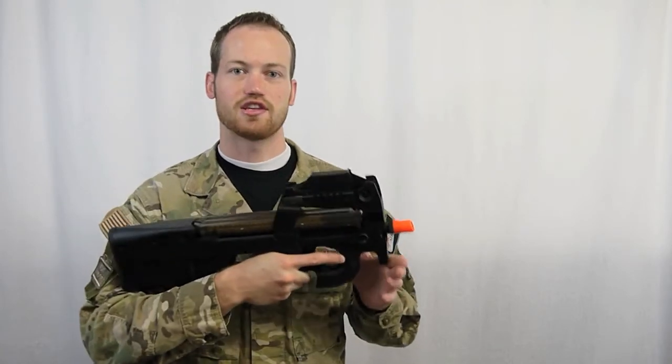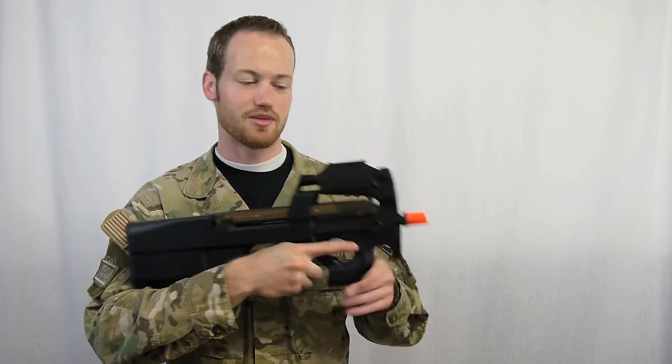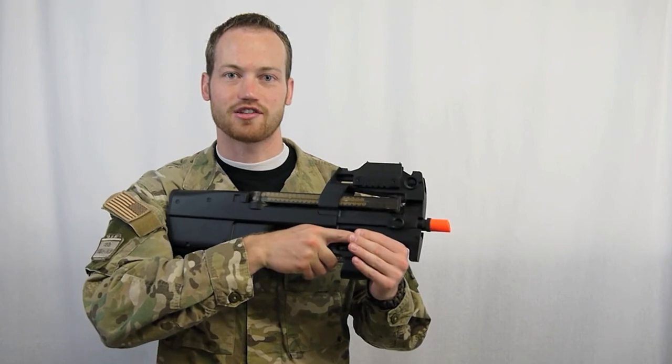For a perfect CQB weapon, you might consider picking up a P90. Keep it compact, real easy to corner, and just a great shooting weapon. Take a look at it at FoxAirsoft.com.